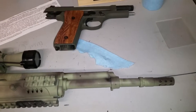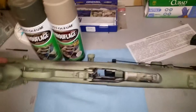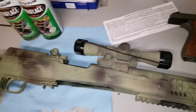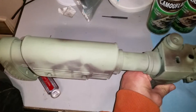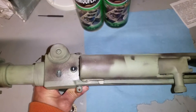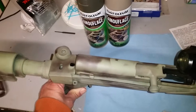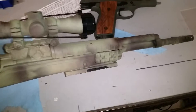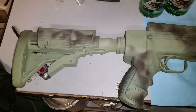I want it to be durable, and this Rust-Oleum has proved durable over time. I recently tried to sell this gun on the Texas gun trader and I could not sell it for the life of me, even though this is a great shooting gun with excellent stock and functions flawlessly — I've never had any hiccups with it.